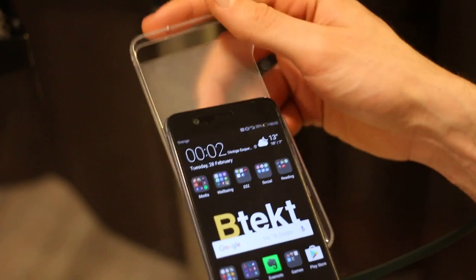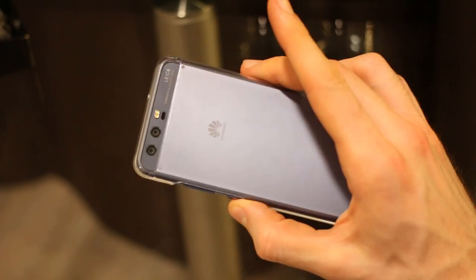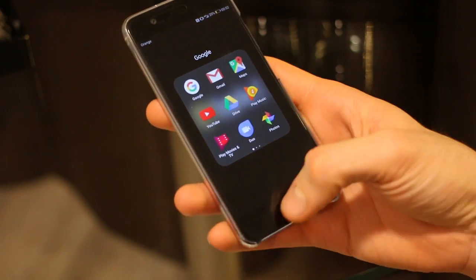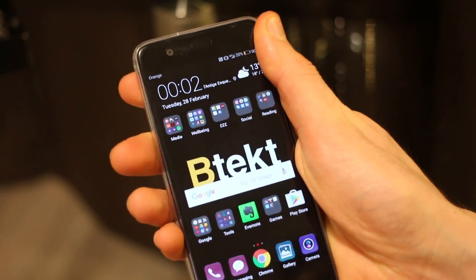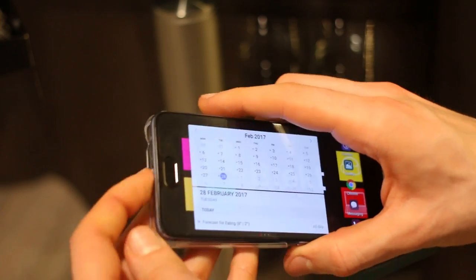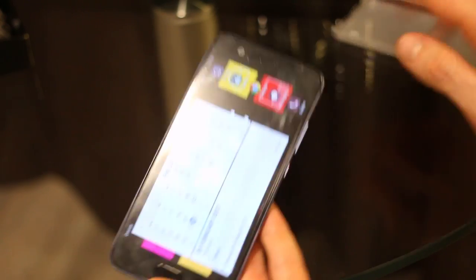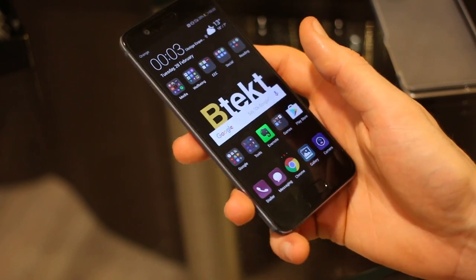It ships with a case, which is always a value add — especially with a nice shiny new phone like this, you can protect it out of the box. It also ships with an on-screen screen protector which I haven't taken off. So if you see the screen protector, it is not indicative of the phone in its naked glory — I just want to protect this brand new phone like any sensible human being.